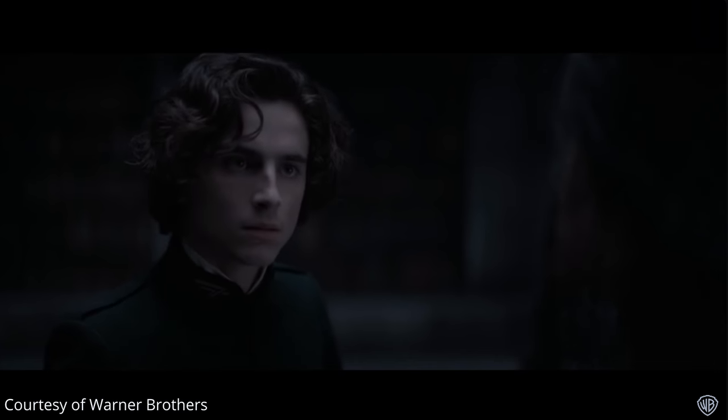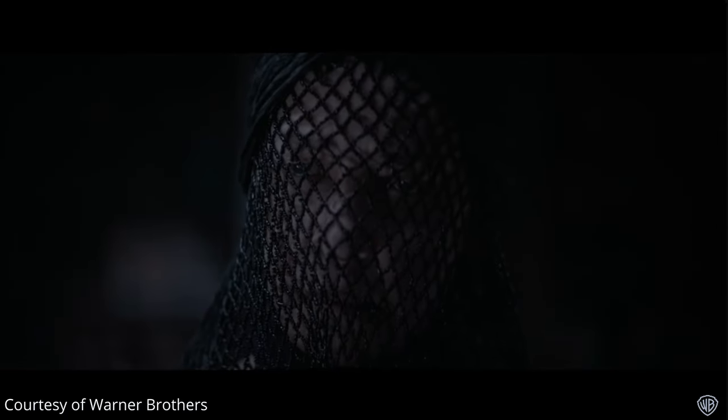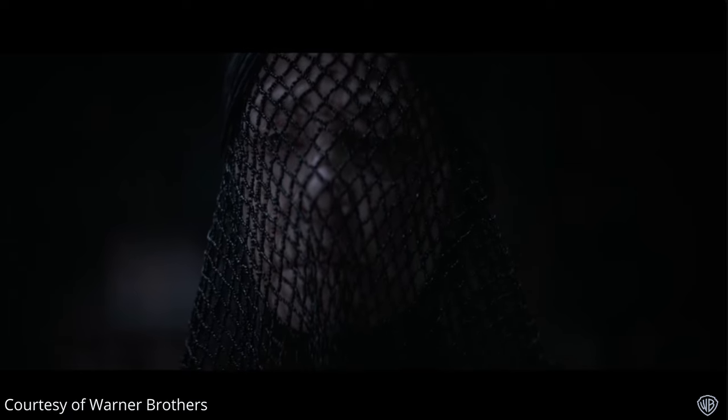Even though I'm busy with other stuff, I really wanted to keep this channel alive and make at least a small video going over something I did as practice. I wanted to recreate a shot from Dune — I've always really enjoyed the scene where Paul talks to a member of the Bene Gesserit. It's a really well-lit scene, and I'm crazy about how soft the light is, so I wanted to take on that challenge to see how soft I could make the light available to me.